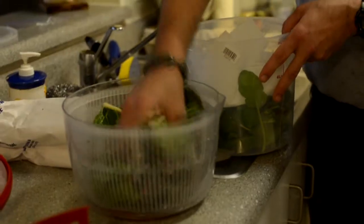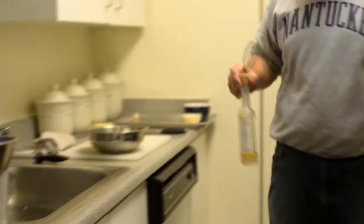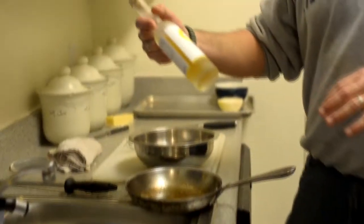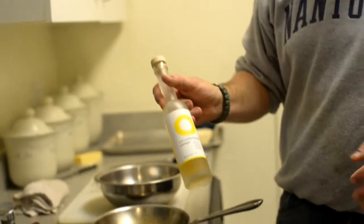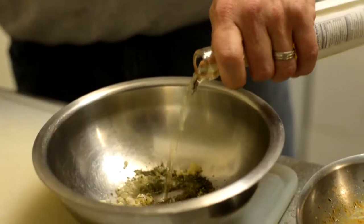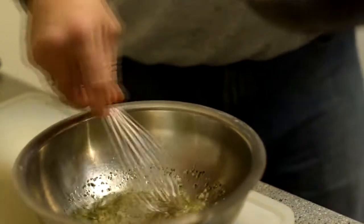The vinaigrette is pretty simple and straightforward — it's the bacon fat, fresh thyme that I just chopped up, a little pinch of pepper, salt, and I have some citrus champagne vinegar. You could use red wine vinegar or white vinegar, but you definitely need the acid for this. And we'll just start to drizzle in the bacon fat.